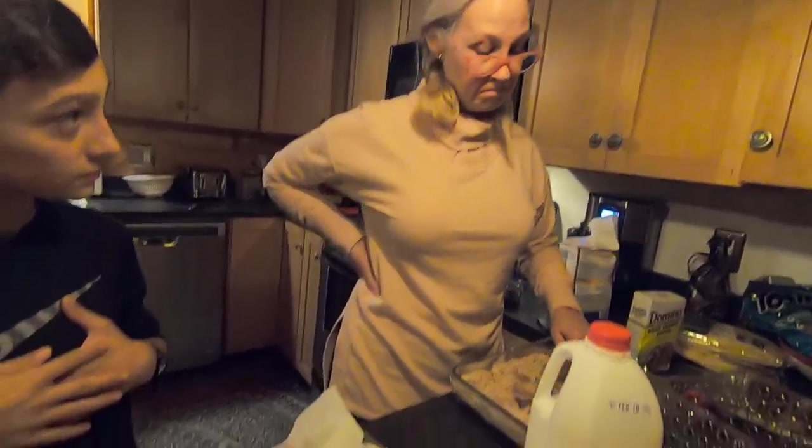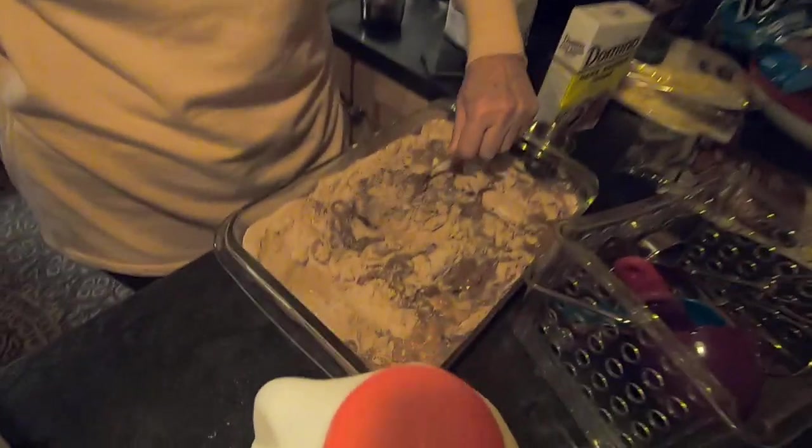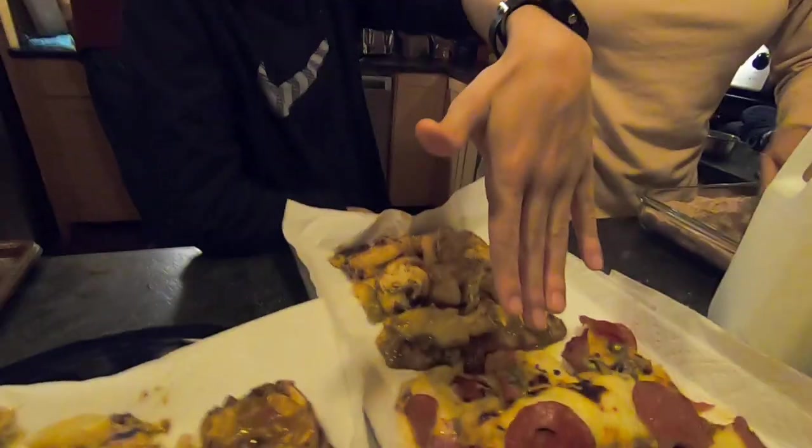Who are you exactly? I'm just the hot fudge cake maker. I'm the dessert maker. And this one has everything that you can think of that would be on a regular pizza. Awesome.